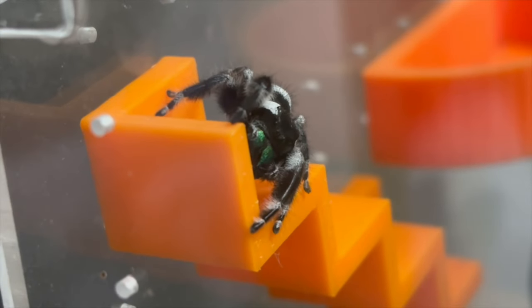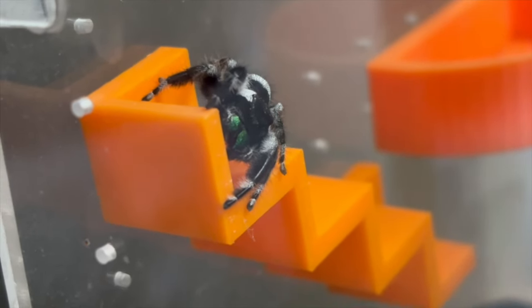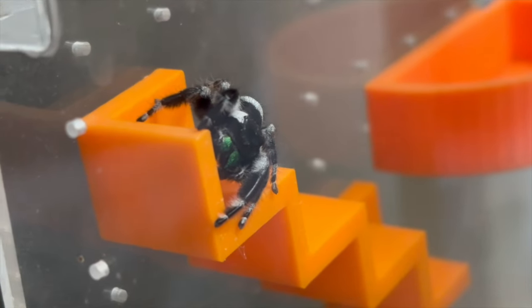Now this guide is tailored for Phidippus regius but it may apply to other species, so I do highly recommend you look up your individual species name and their care requirements if you're ever concerned. Before I get started, please do like, comment, and subscribe to the channel — it does help, especially with YouTube the way it is right now, and it's much appreciated.